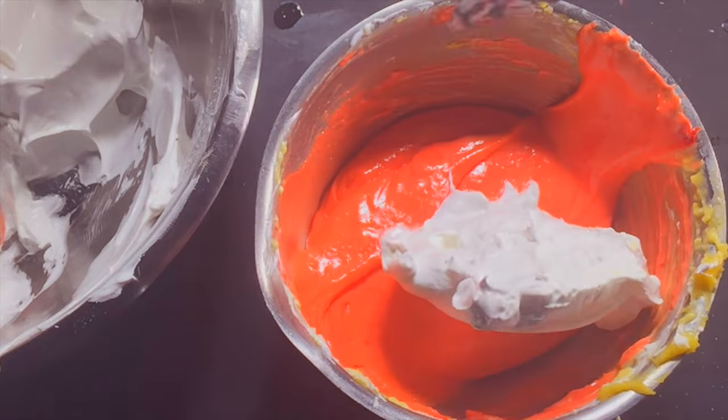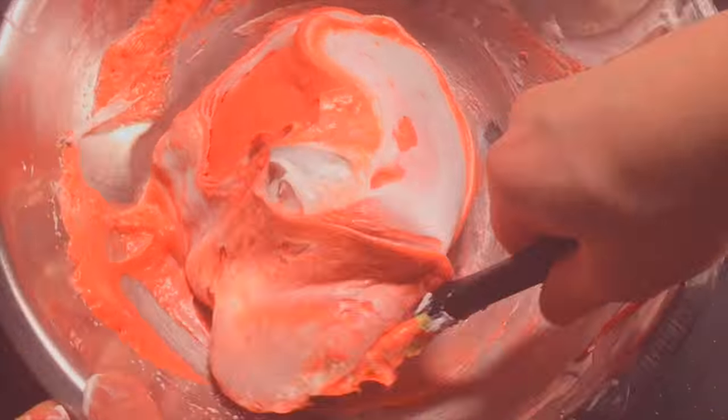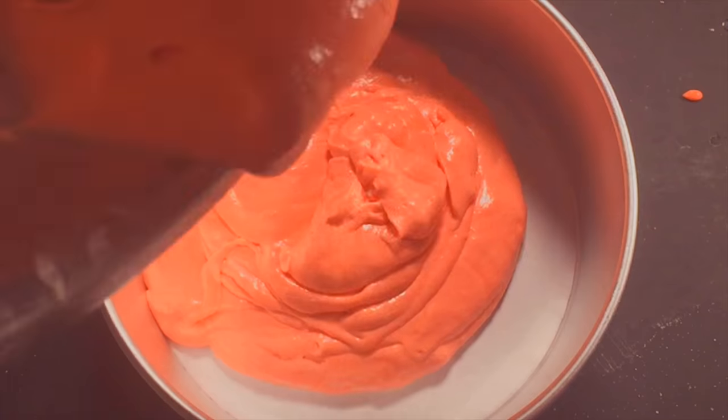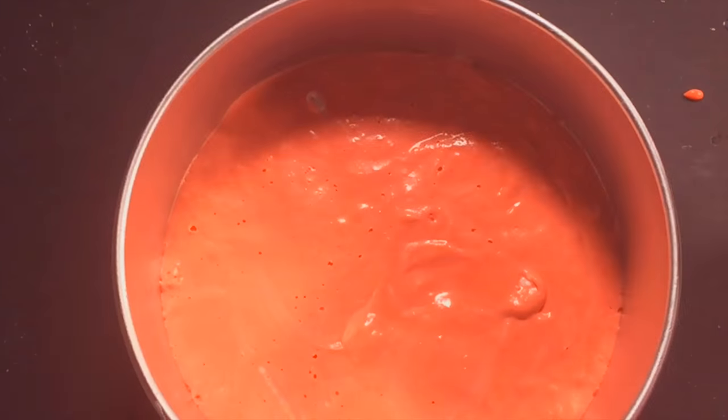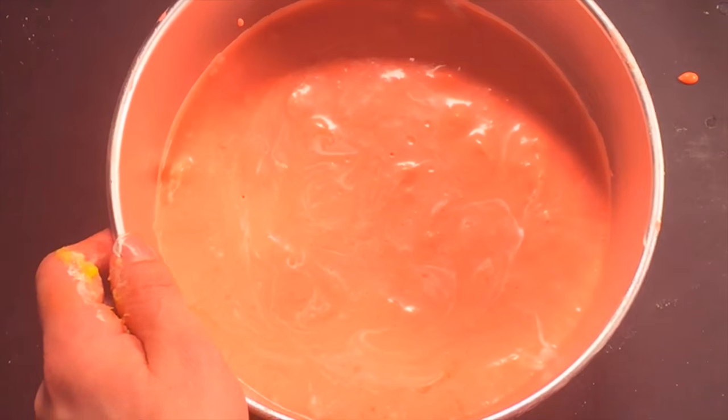Fold in another third of your egg whites, and then the last. Careful! Don't want to deplete those bubbles. Pour the whole thing into a parchment-lined cake pan, and lift it and drop it to get some of the bubbles to escape. Then bake it for 20 to 25 minutes.